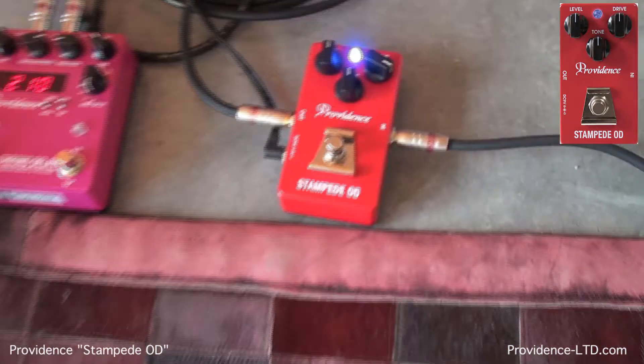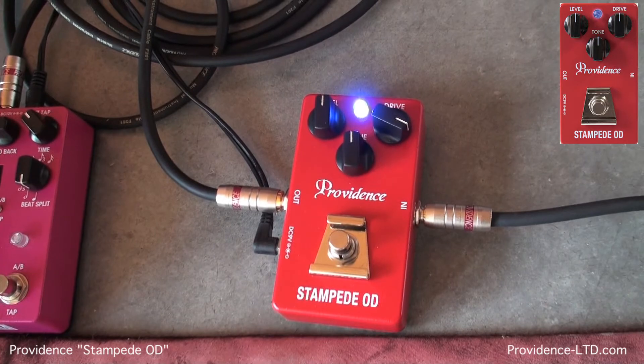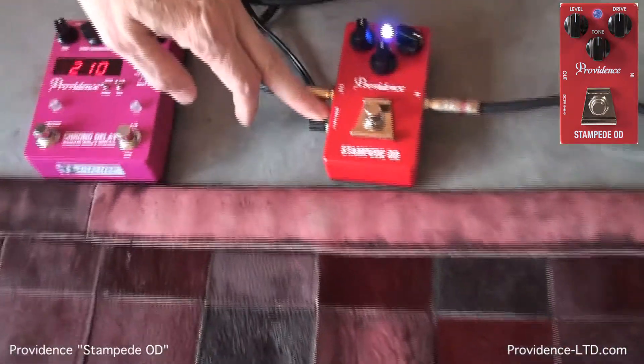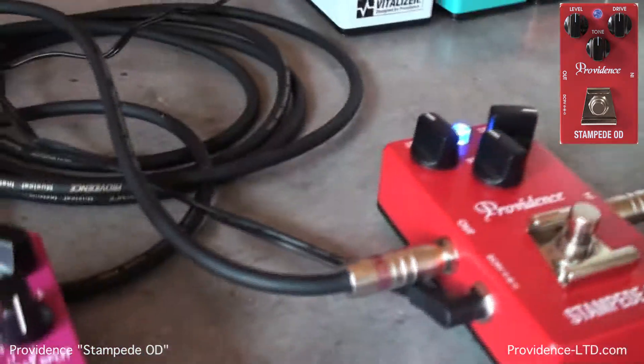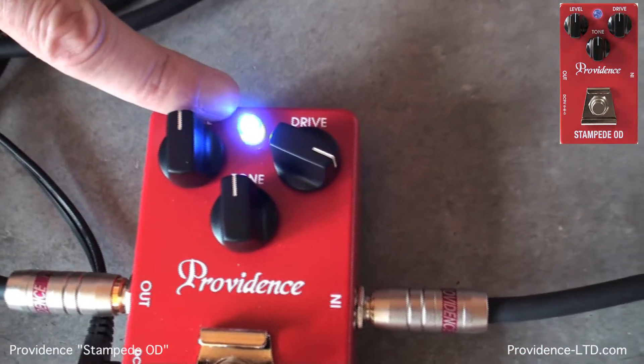You set your amp clean or slightly dirty, and you use the Stampede Overdrive, and what you're basically going to get at that point is more of what you already like — it's a beautiful thing. It takes batteries or, of course, it's got the wall wart supply on the side there as well, which I'm using today for demo purposes.